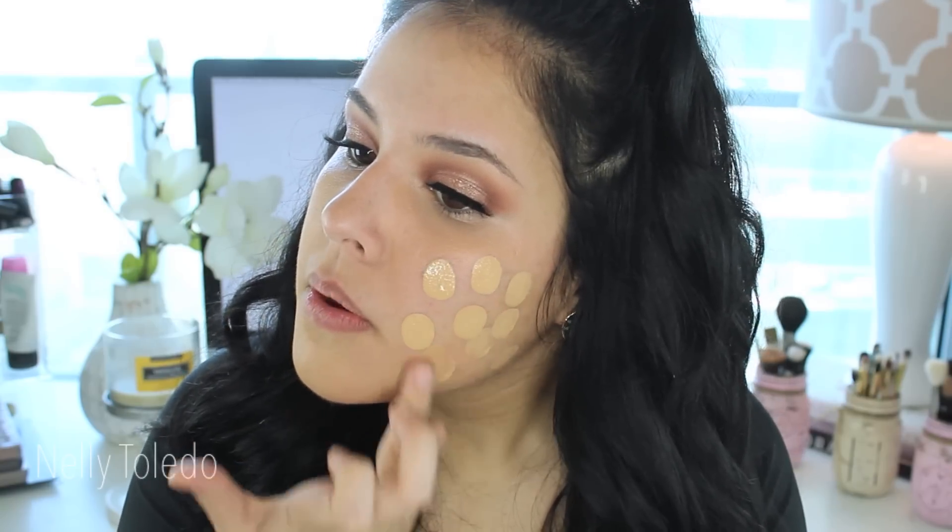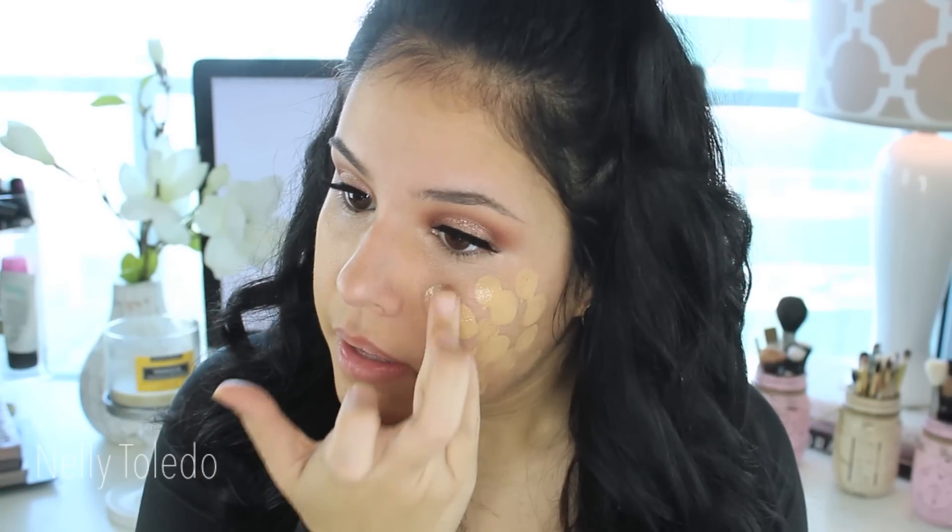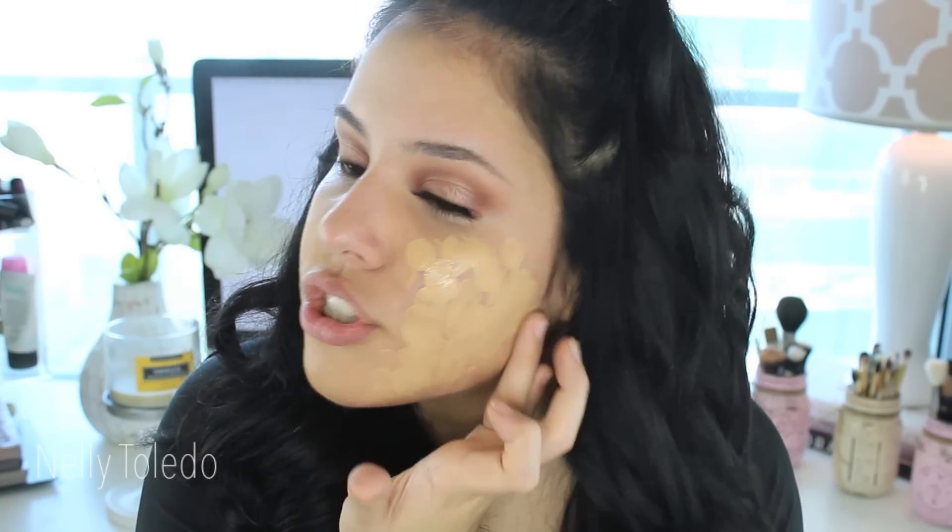The second way is to pump the foundation onto a surface and dot it all over the skin with my ring finger — this gives a more full coverage application. Even if it doesn't look like you're applying more product, you are. This side is more full coverage compared to the everyday-wear side. Once it's dotted all over, I go in with the beauty blender and blend it all out.